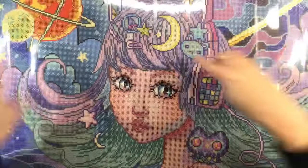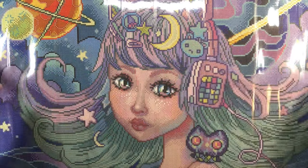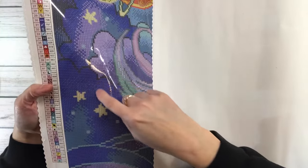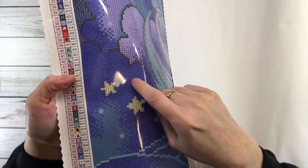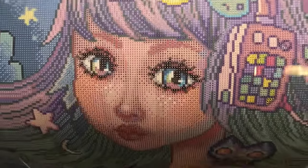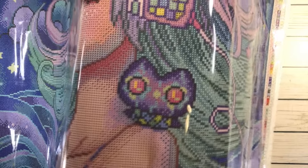Confetti basically means you're going to be changing drills a lot. Color blocking is more on the background — that means it's going to be the same color for a larger area. Let me bring her up so you can see the eyes, the teddy bear, and her little cyber owl. It's so cute guys, I love it!